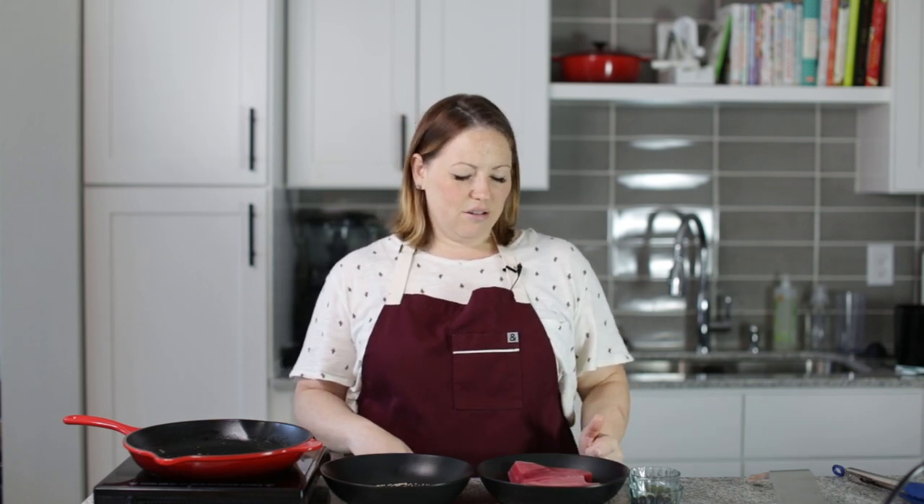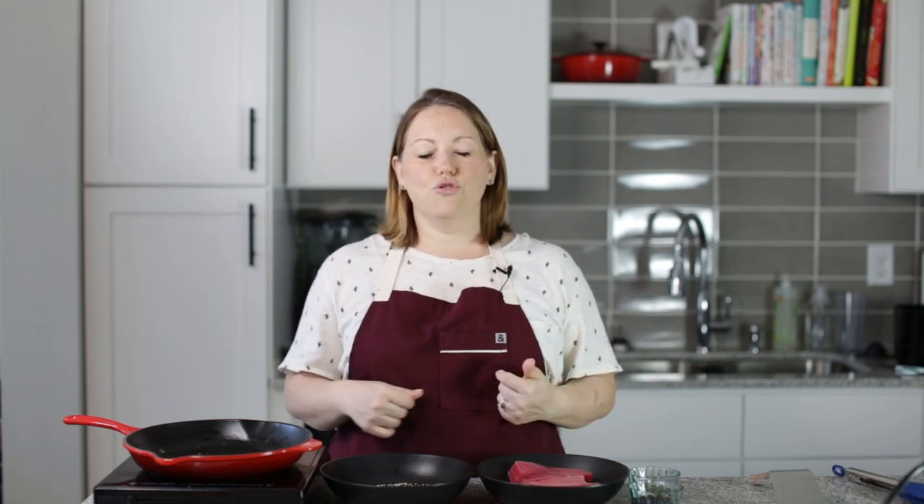So I've got some tuna steaks here that we bought frozen. If you don't have a fishmonger that you trust, I wouldn't buy fresh fish at some sketchy place and then cook it this way, because pretty much the inside is raw — and that's how I like it. It's rare, pretty much.